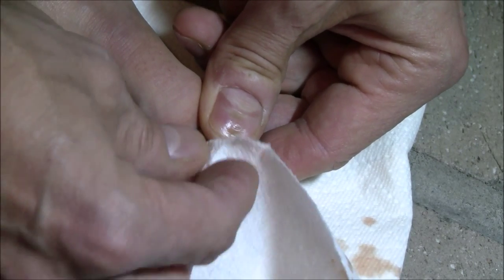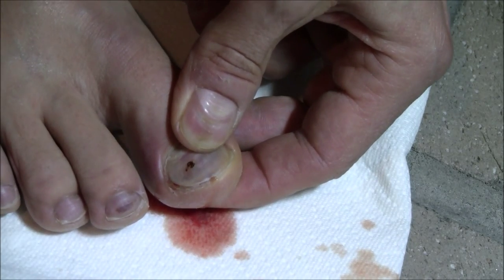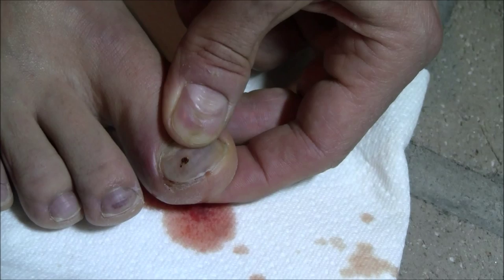Oh man. That does feel better. Let me see if I can zoom in on that. That is gnarly. That is good.